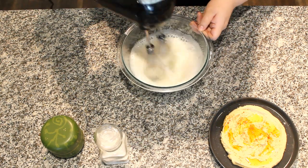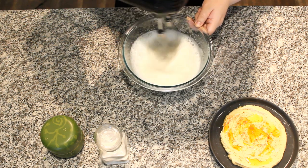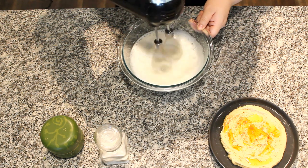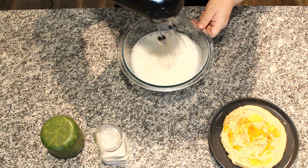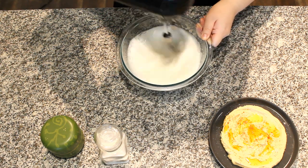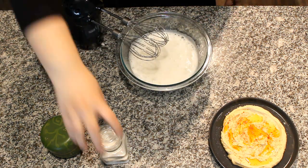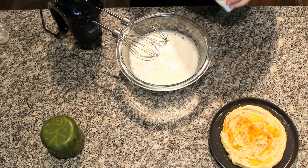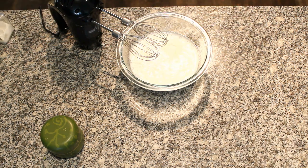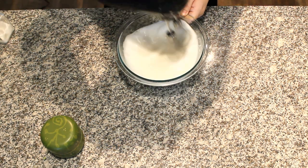Instead of covering up the taste, we're just going to work with it. Green tea and red bean is a classic flavor combination, and this slight hint of bean isn't far from that. As much as green tea works in a latte, it doesn't exactly call for dairy and will do fine without. Once the meringue reaches a thick froth like you would find on a latte, add 2 tablespoons of sugar and continue whipping until you reach soft peak.